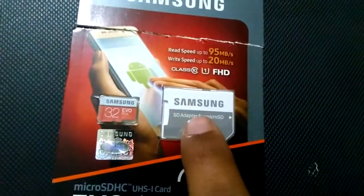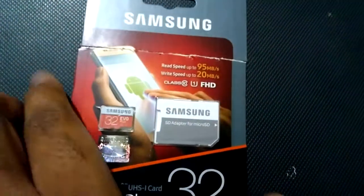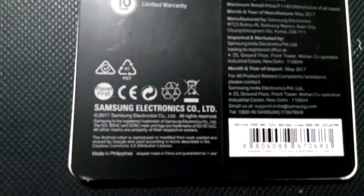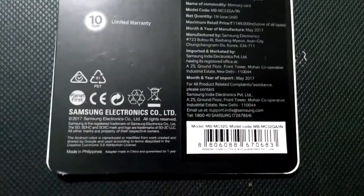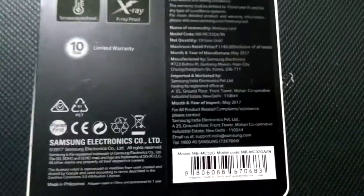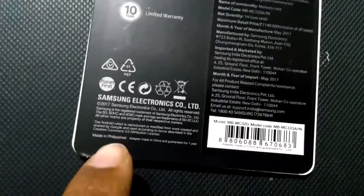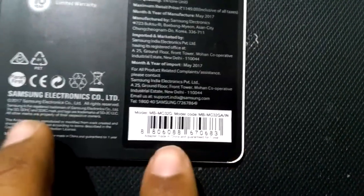You can see the color — it is bright. Now let us see behind this. Here you can see 'Samsung Electronics, made in Philippines' — it is clearly written. If it is written with any other country name like Taiwan, Korea, or Thailand, then it is definitely a fake. If it says 'Philippines' on the back, it is the original product. Here you can also see the adapter is 'made in China' and it is guaranteed for one year.